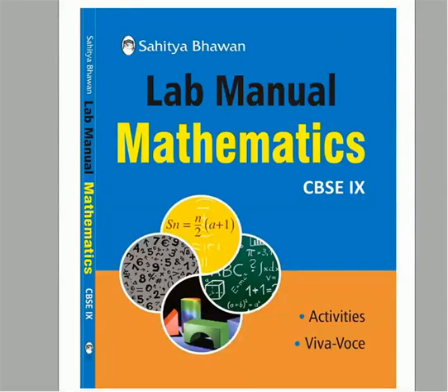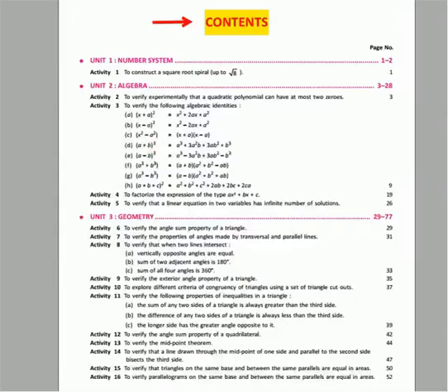This is the lab manual of subject mathematics. The book includes the following content.